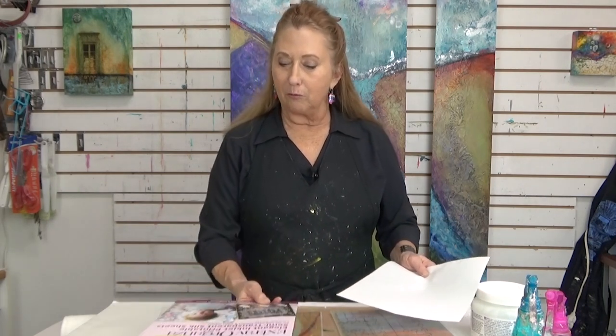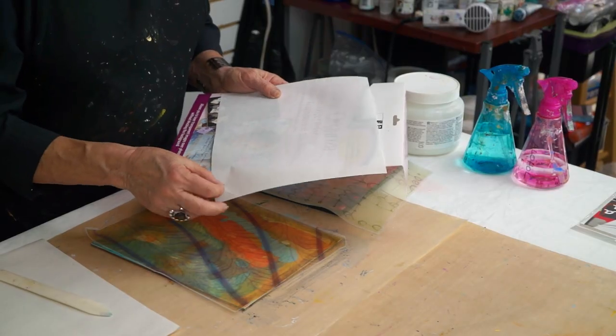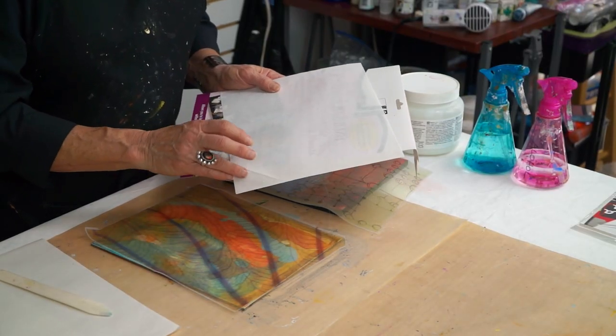Run it through your inkjet printer, not your laser printer. And then you're going to want to spray it with a fixative, like a workable fixative or a varnish. Make sure you pull it off of the backing paper after you print it, before you spray it.